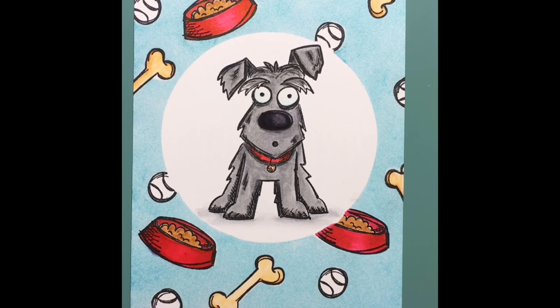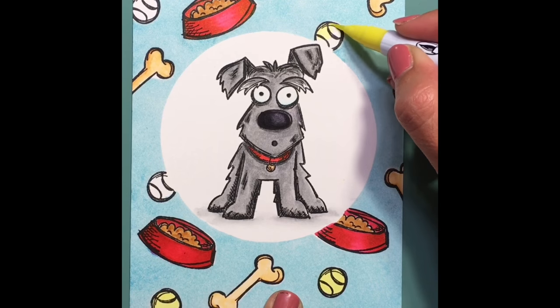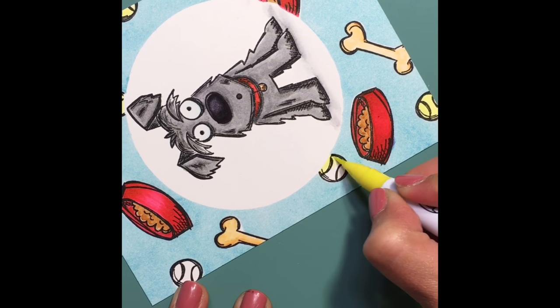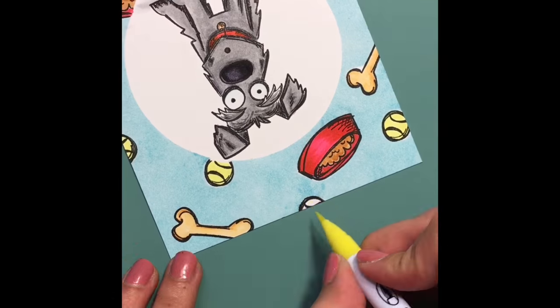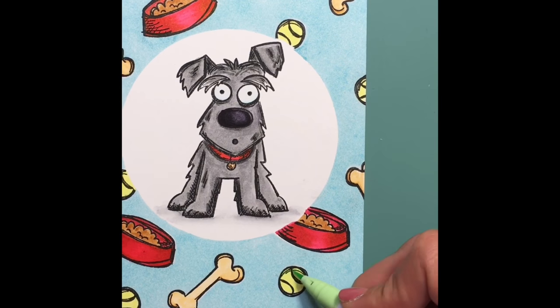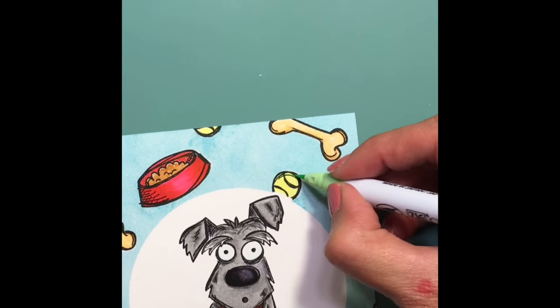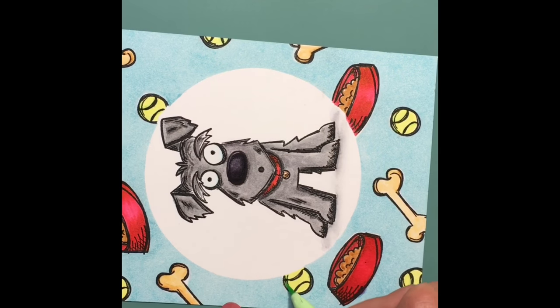Now I'm filling in the dog food and the tennis balls. The tennis balls I'm filling in with this really bright yellow — I played tennis in high school so I know that tennis balls are very bright yellow and can almost have a little bit of a neon green tint. So I'm going to add a little bit of neon green throughout the tennis balls too just for a little bit more realism. It's a really light green so I really could have skipped it altogether, but I can't just leave well enough alone.